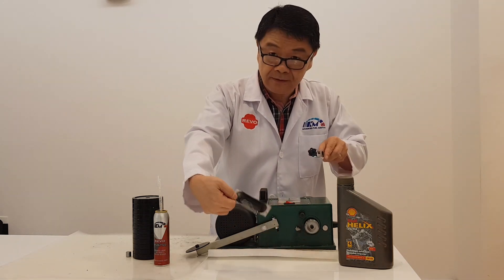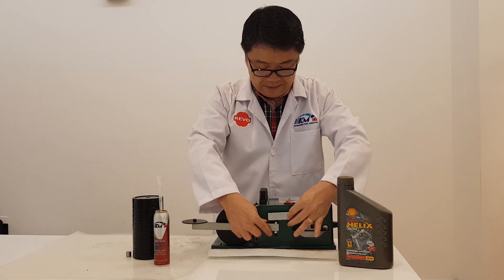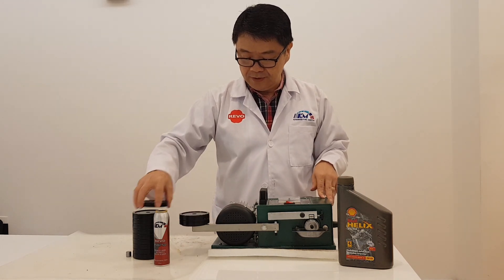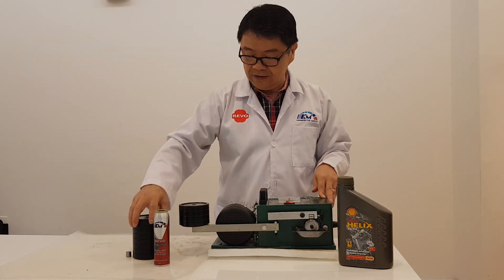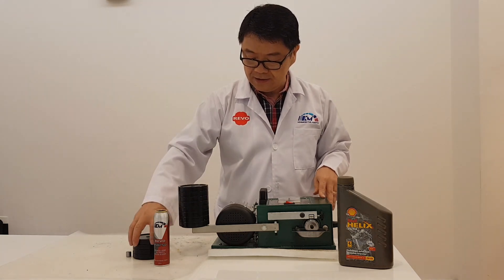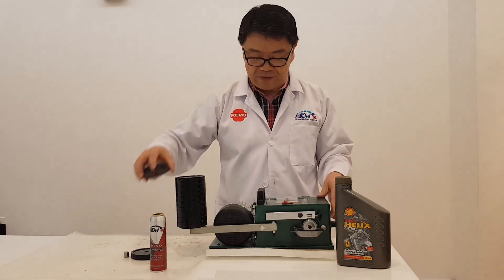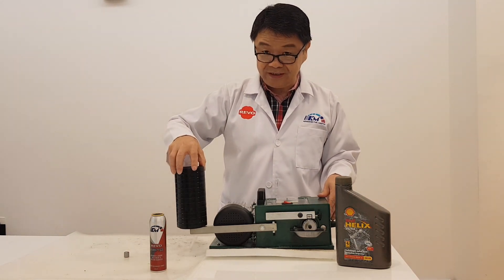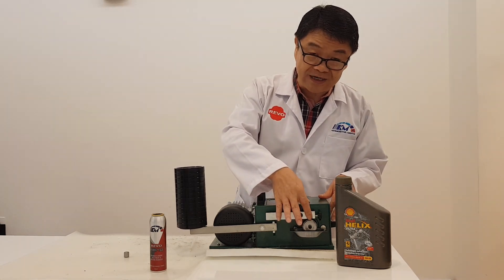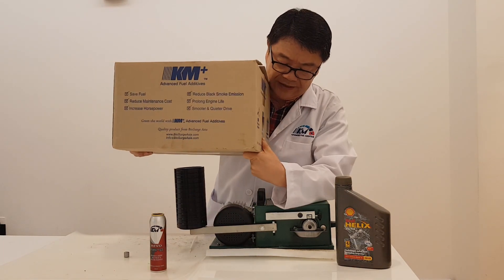No engine oil at all. You'll notice that I'm loading it much faster than when compared to using Shell Helix Ultra. I had 12 pieces loaded and the machine is still running. Even when I touch here it is very hot. Now I put in an additional 11kg and see what happens.